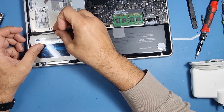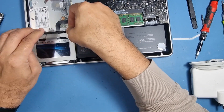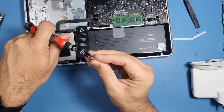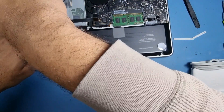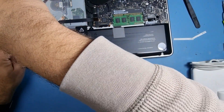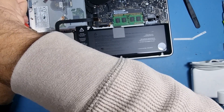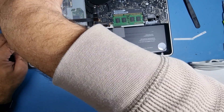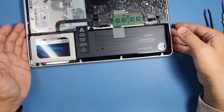So that goes into position like so, that sits there — okay, that's now in. Then we've got the other side. It's just a Phillips screwdriver bit. Tighten it up so it's nice and snug.